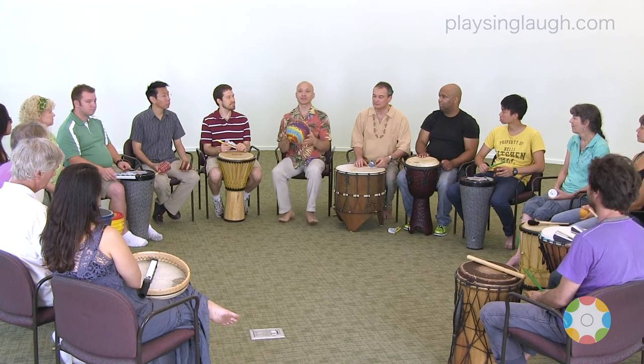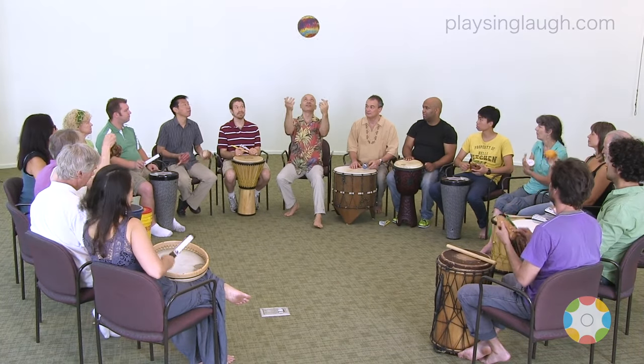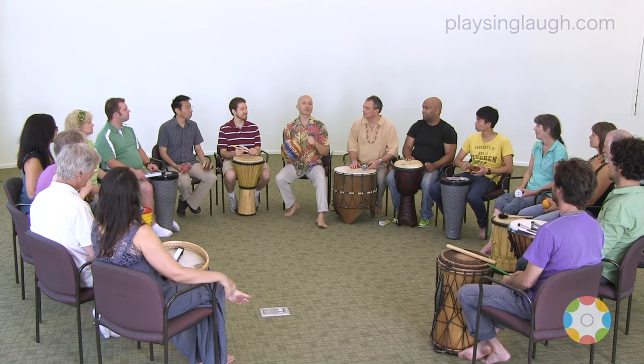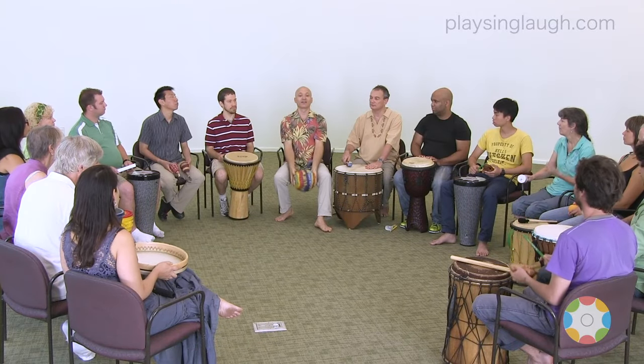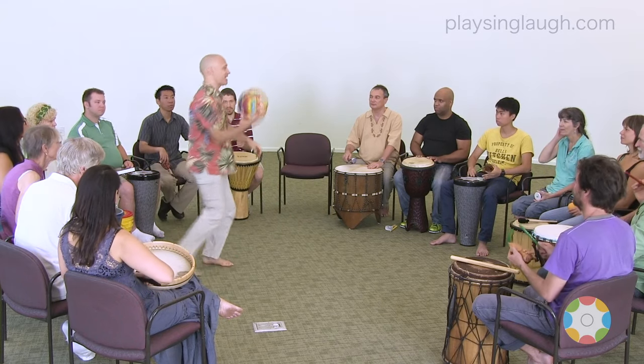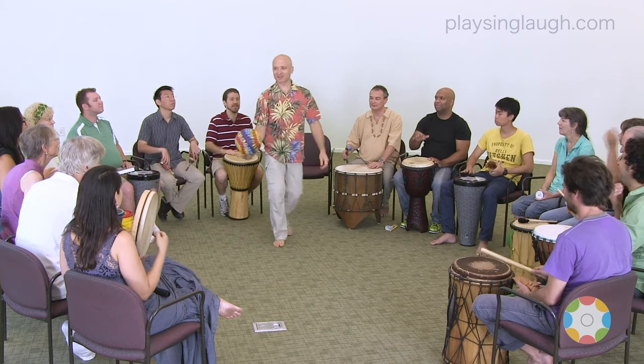Okay, let's practice a little bit. Ready? All right, perfect. Now, when I bounce the ball on the ground, what is that like?